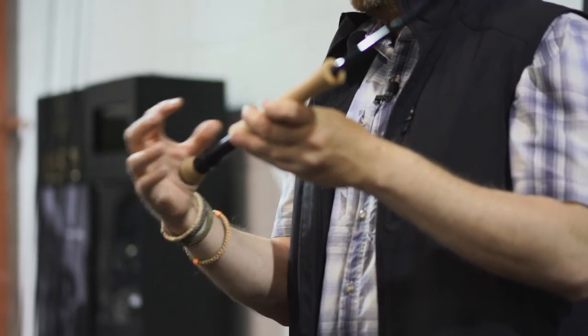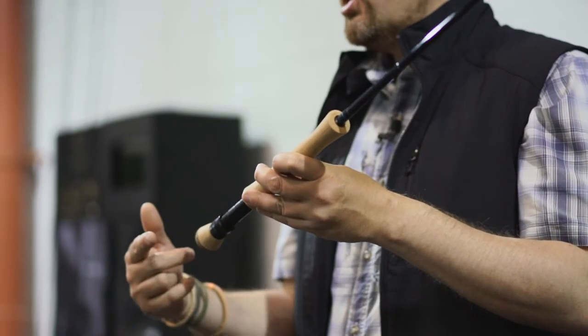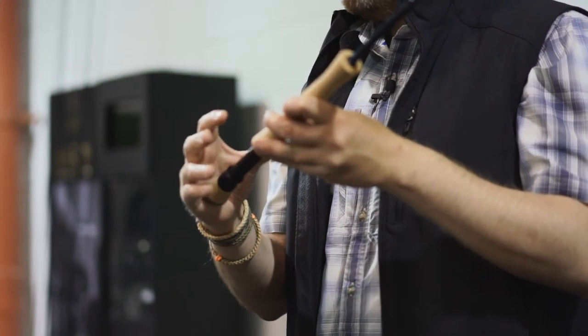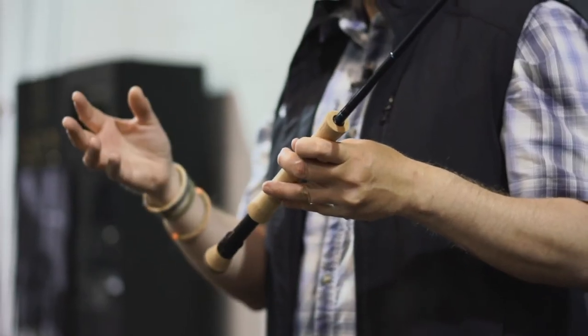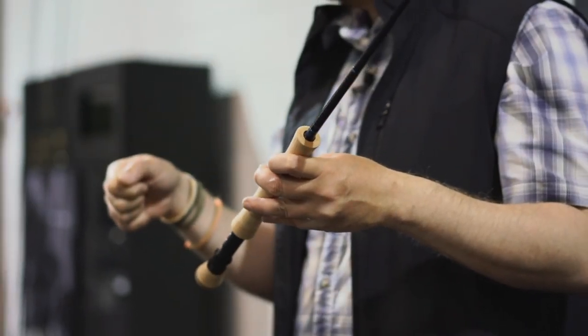They're all a standard uplocking fitting. However, we have changed the thread pitch to a single start thread. What that means is when you tighten that reel down, there's much less chance of that reel seat working loose over the course of a long day's fishing. We've also laser engraved the line size on the house band, so if you keep the rods under the gunnels of your boat, you can very quickly identify what line size the rod is without having to take it out of the rod holders.